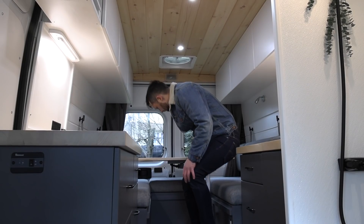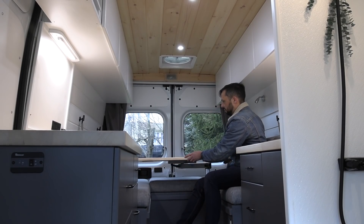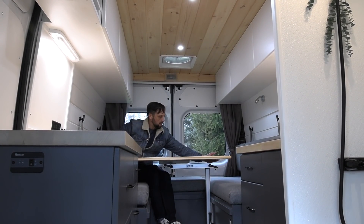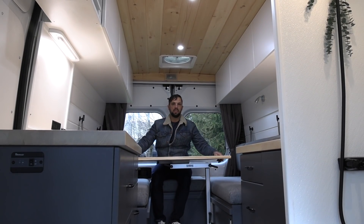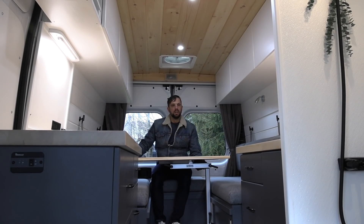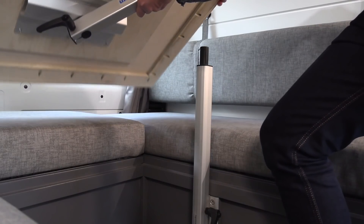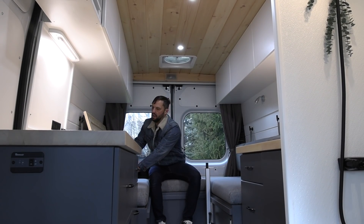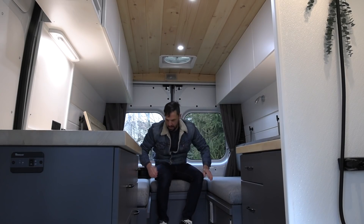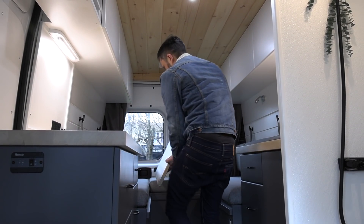Now let's look at how to operate the rear bed. There's a Lagun table mount that can swing the table around in multiple positions — great for working on a computer or seating multiple people, with someone sitting on the back ledge too. This whole area converts into a bed. To remove the table, undo the legs, slip the table off and lean it to the side, unscrew the table mount, and lay it down on the floor. The table then lays on top of rails and fills that void.